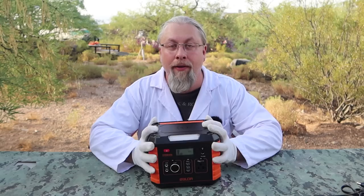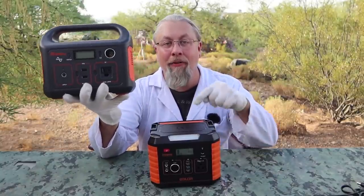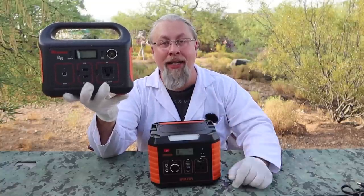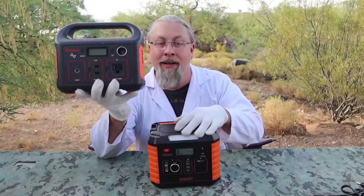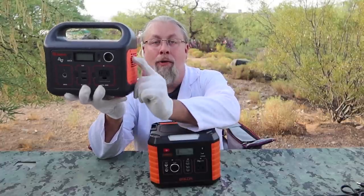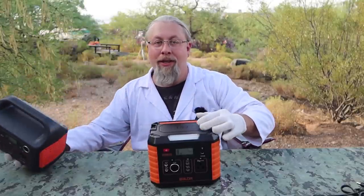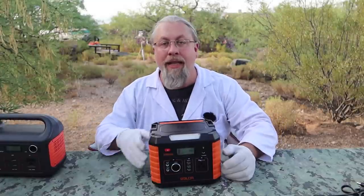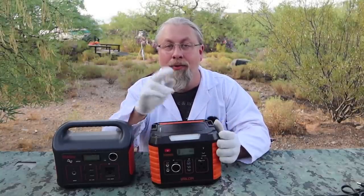The main competitor is obviously the Jackery Explorer 240. The Balder 330 has way more features than the aging Jackery 240 — wireless charging, USB-C ports, larger battery, and larger inverter — and starts at $229 versus $249. However, the Jackery's biggest advantage is its regulated 12-volt output, which stays at 13.2 volts all the way to dead, whereas the Balder drops to the low 9-volt range. So the Balder hands down beats the Jackery 240 on overall features, but loses on 12-volt regulation.